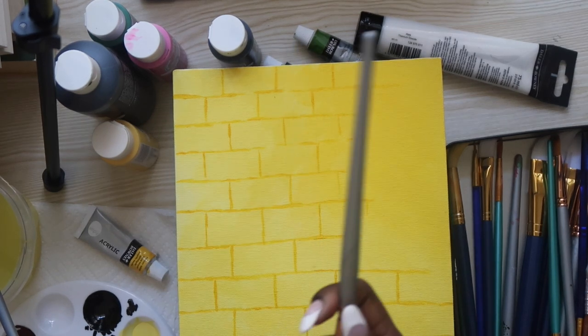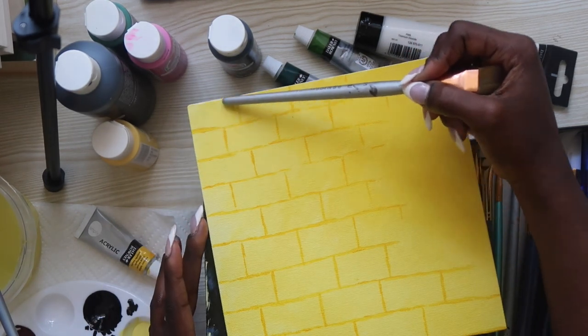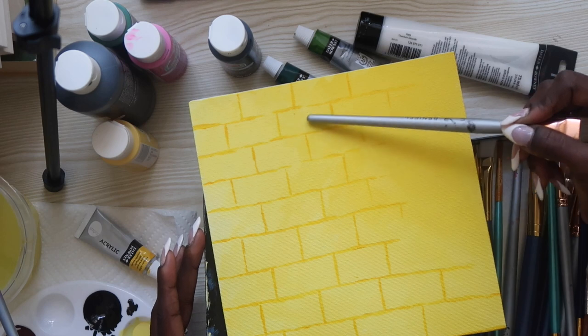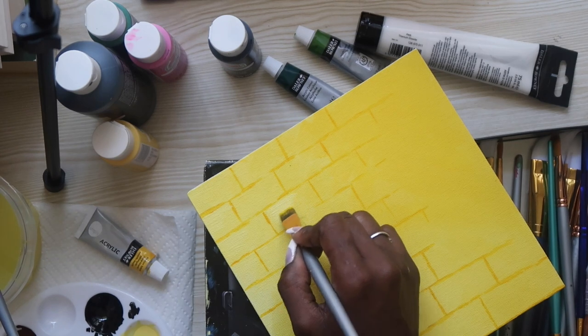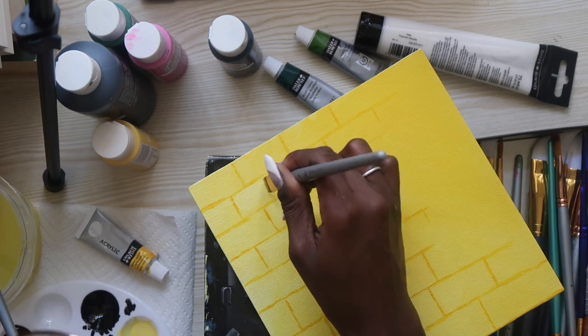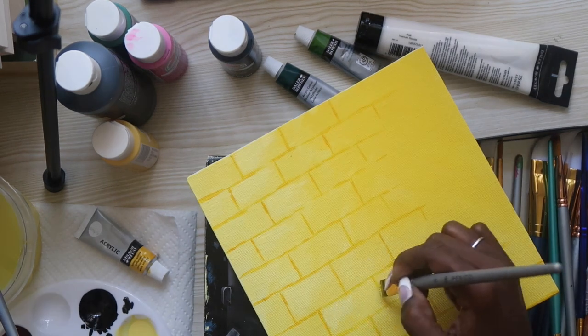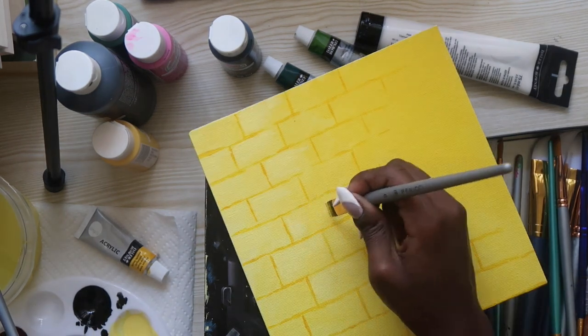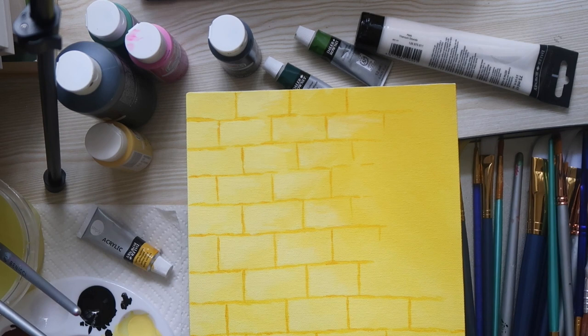So next in the video, she takes the really light yellow that we did in the beginning and puts it in the corners to add some dimension. Okay, it's honestly giving McDonald's. I hate it. I might end up quitting.